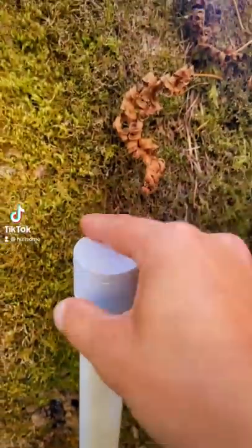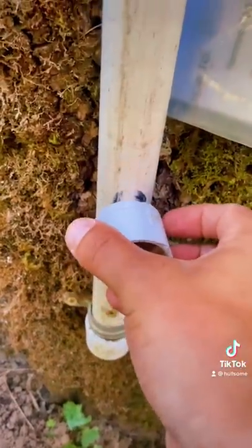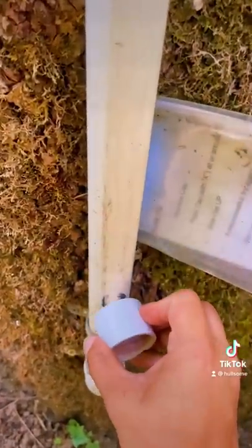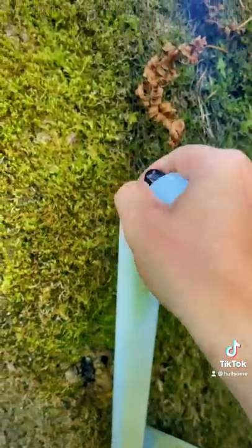The first step says to remove the cap — I think I can handle that. Then it says to place the cap near the... oh! There's definitely a magnet, you can definitely hear something inside of there. All we've got to do is bring it to the top, and just like that, we have found the cash.